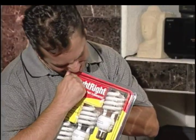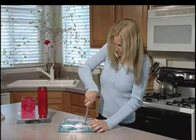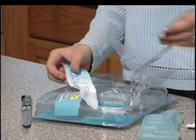Are you tired of struggling to open impossible plastic packages? Have you ever destroyed the product, directions, or warranty card trying to get at the contents? Or pinched or cut yourself on the plastic?